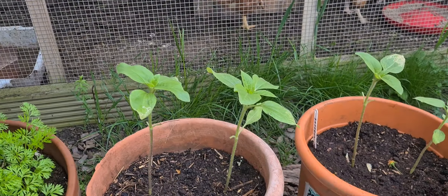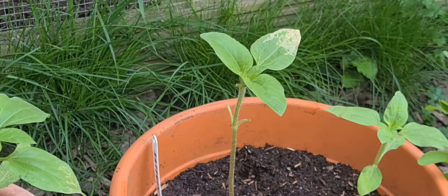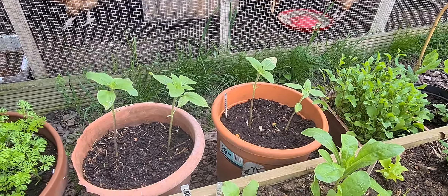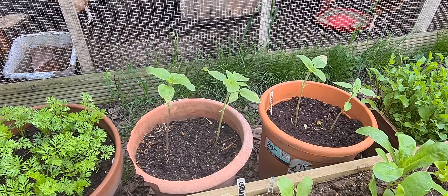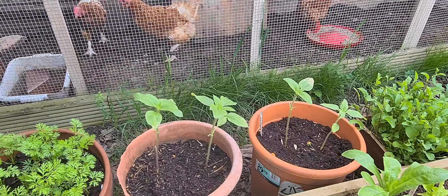These are the tall giant sunflowers and I've put two in a pot. You'll notice there's a yellow leaf and I think I've over-watered them, and we've had a sudden change in weather where it became cooler. And as the name suggests, they need sun. So let me just see how they go.